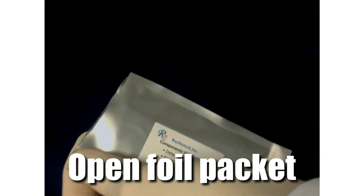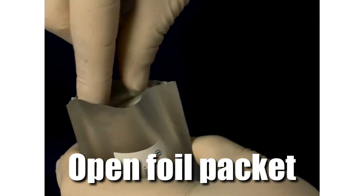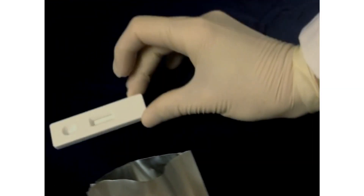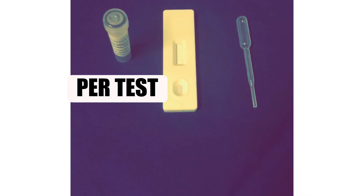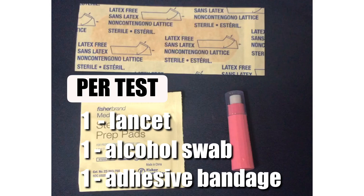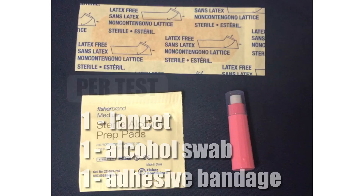To perform a test, first open a foil packet containing the detection cassette. Set aside one detection cassette, one plastic pipette, and one vial of sample diluent. For finger pricks, you will also need one lancet, one alcohol swab, and one adhesive bandage.